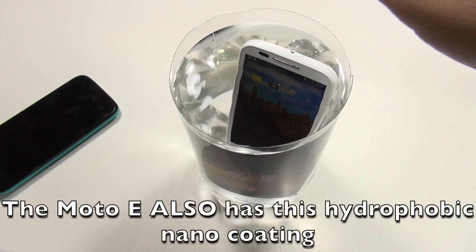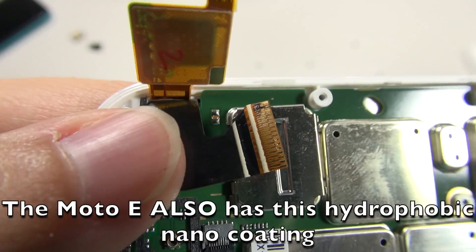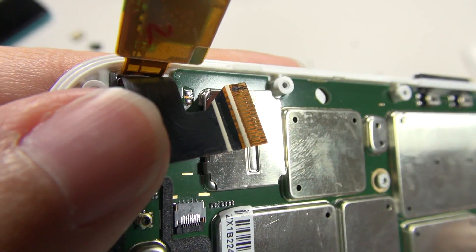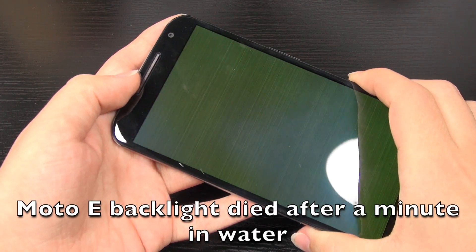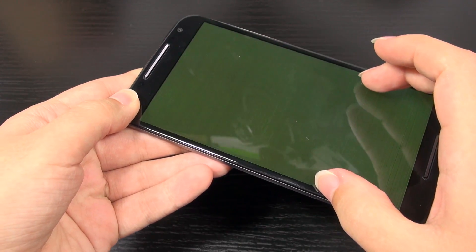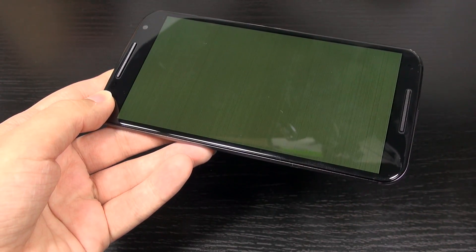When I put the Moto E in water and took it apart, I saw a burn mark on the backlight cable. Unfortunately, these displays are over $200 — way over $200. So the repair on this is quite pricey compared to something like the Moto G or the Moto E.